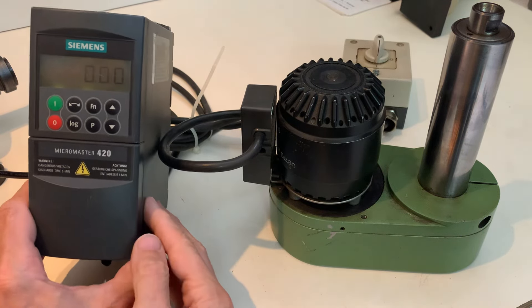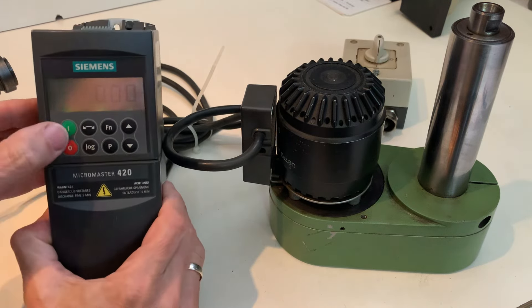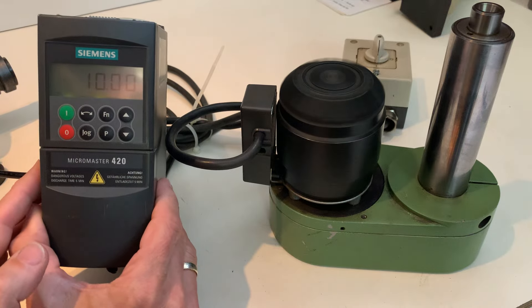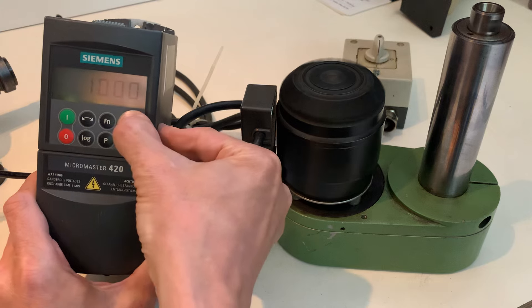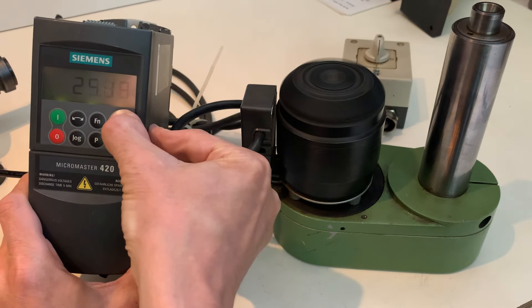Hello, here's a video of the motor with the Siemens frequency converter. Here's the ON switch. This is the frequency — it's possible to go all the way to 50.